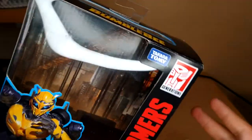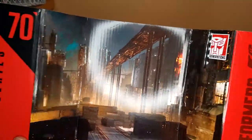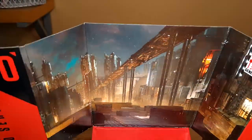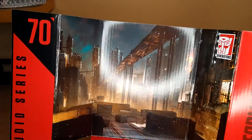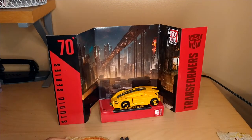The barcodes and stuff are on the back. His backdrop here is the battle on Cybertron, which looks really nice — the same backdrop that I believe we got with Cliffjumper and Starscream.